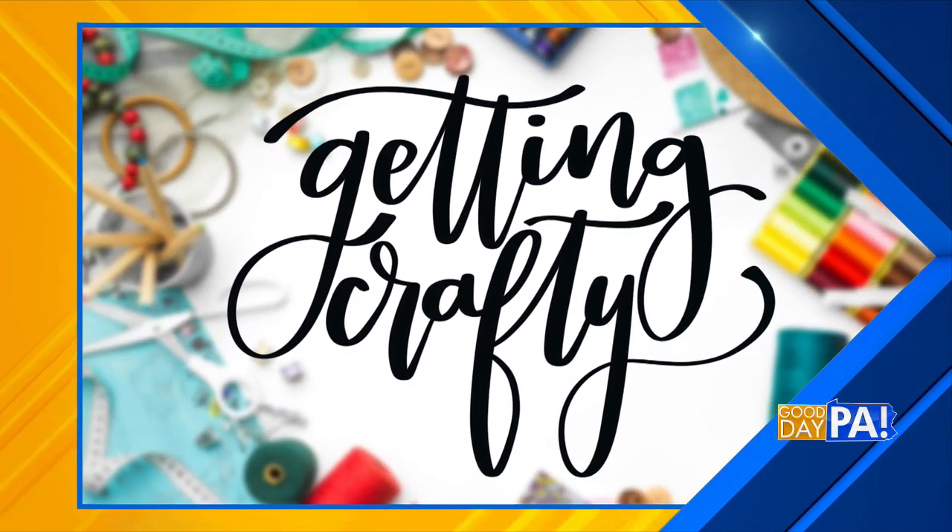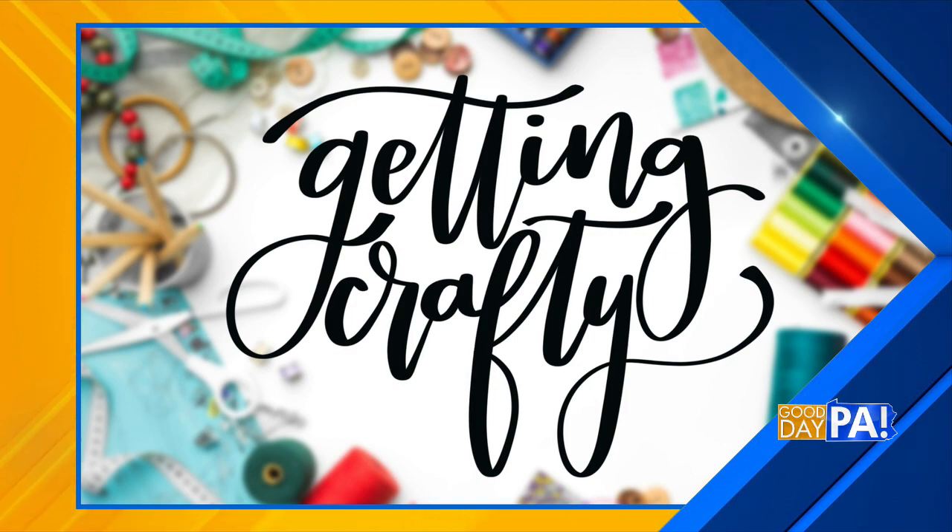Eggs in the spring season — we dye them, we hide them, we eat them. And today we're going to use them to create a table place setting. We're getting crafty. Amy Latta joins us again, this time with an egg-based idea perfect for your Easter table.